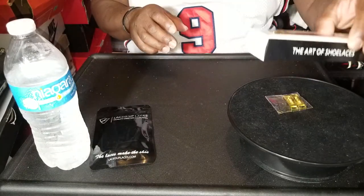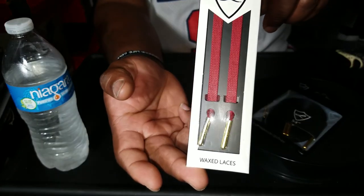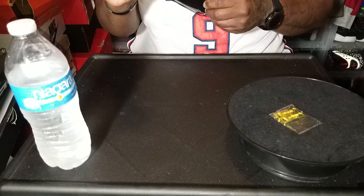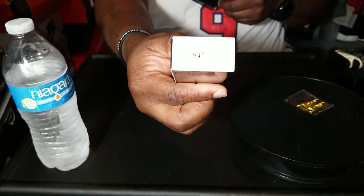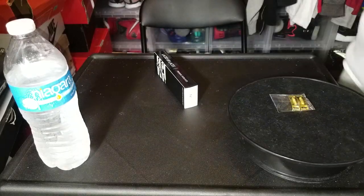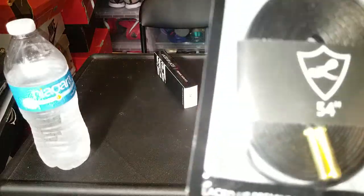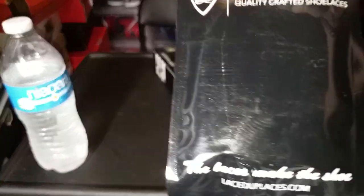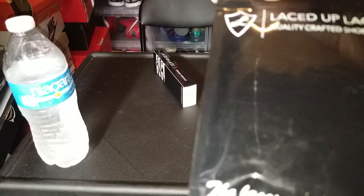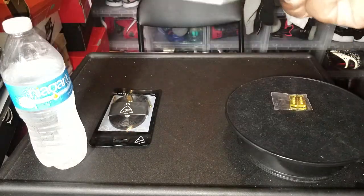So as you can see, these are supposed to be red waxed shoelaces, 54 inches — yes, 54 inches. And as you see, gold tip aglets. Right here I also have black leather shoelaces — as you can see, everything is just everything — 54 inches with gold aglets, gold tips.